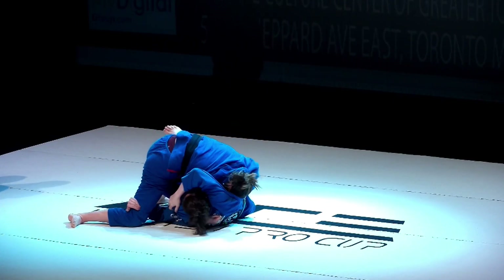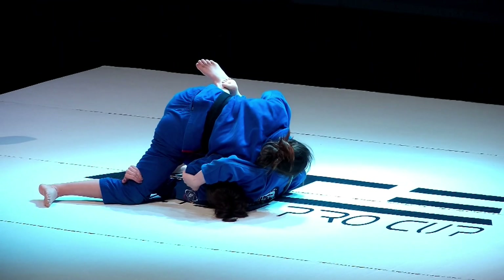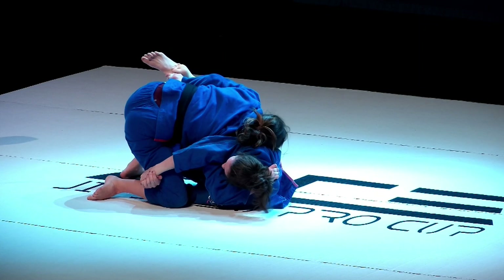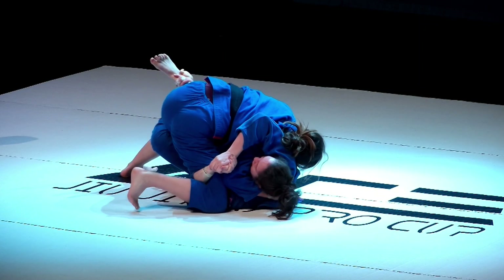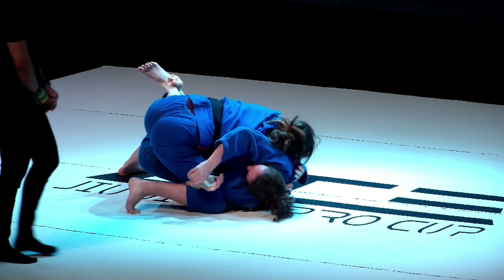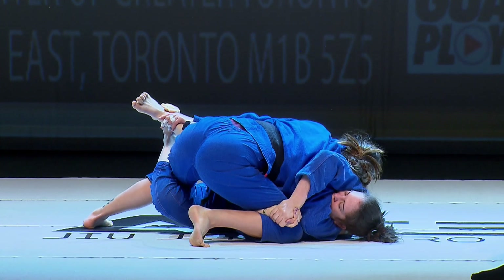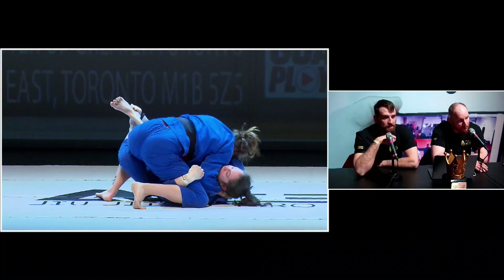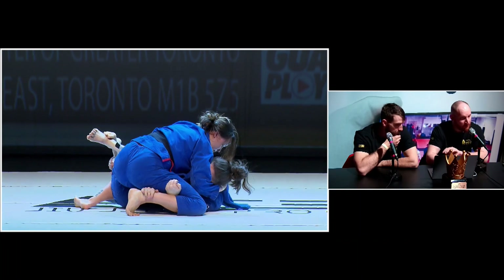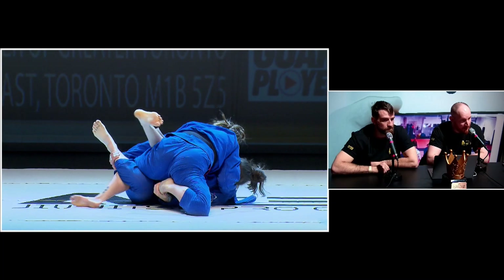Jacinta's just trying to establish pressure in side control with a half guard right now. Rain does have control of that far leg. Looks like Jacinta's going to try to either push down on that top leg or angle out her hips. Jacinta switches onto her right hip — she may be able to back step her leg out. She just needs a nice heavy cross face and to keep Rain flat. Rain's now got both hands in position, grabbing that foot trying to turn that knee inside.